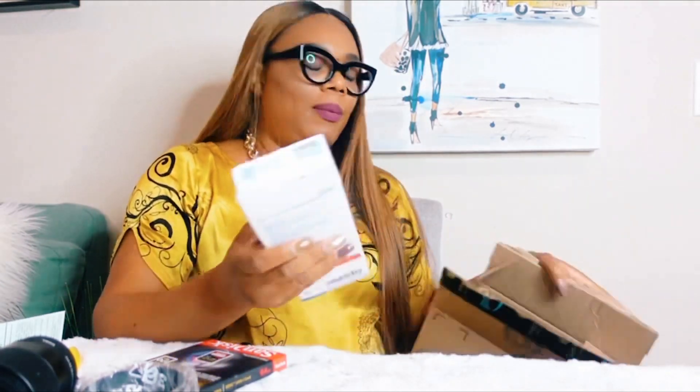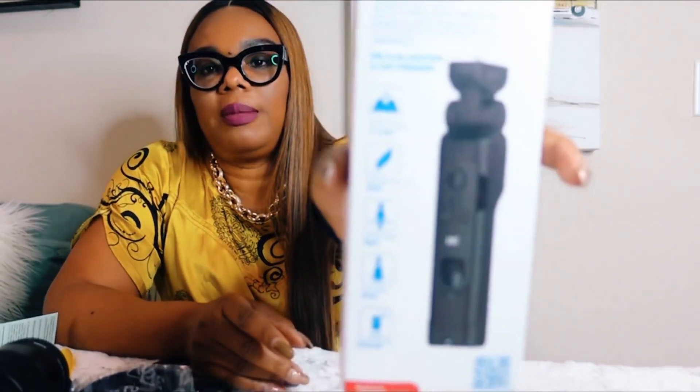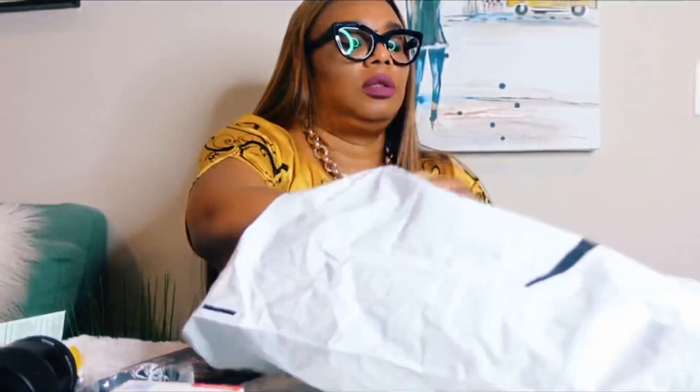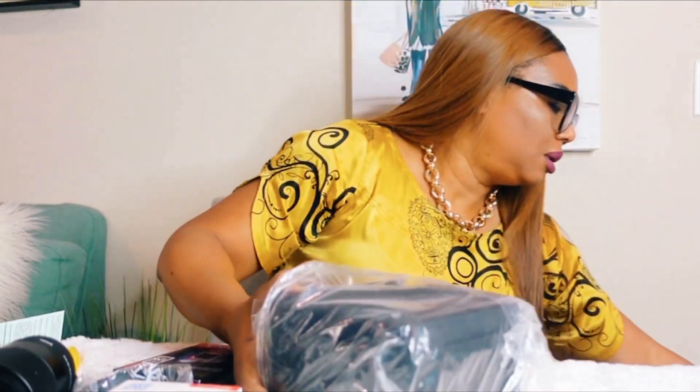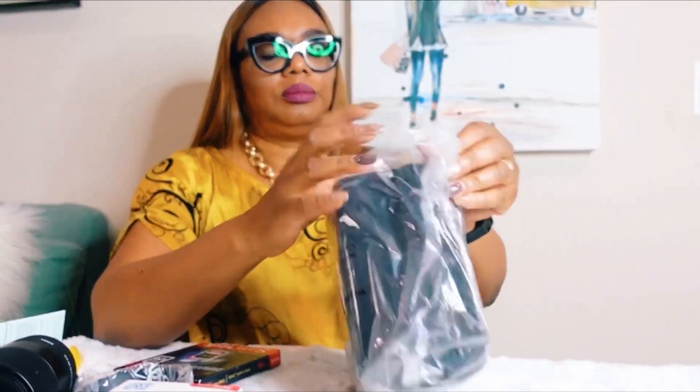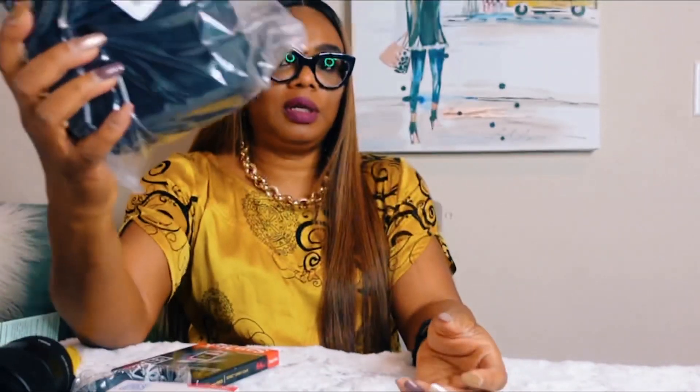This is the tripod I got — the shooting grip with wireless remote that I got for this camera. So I'll be unboxing it, and this is the case. I don't know if this camera is going to fit in here.